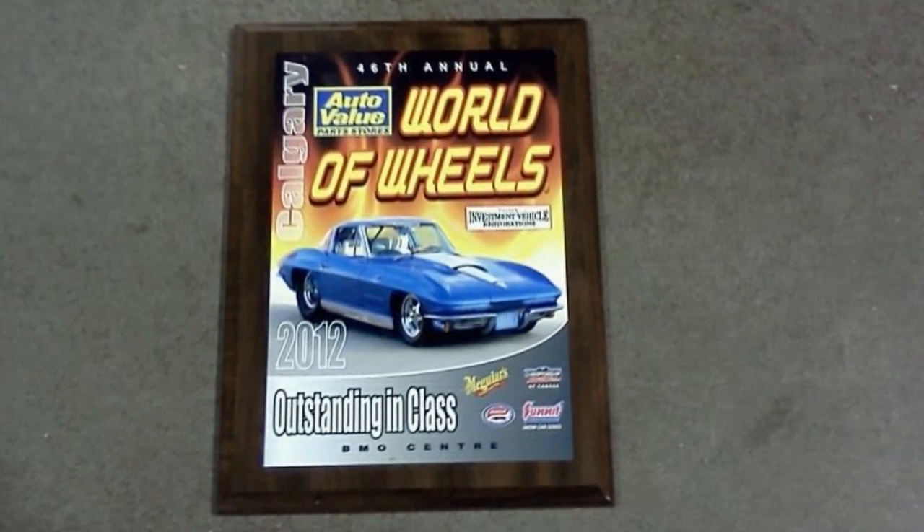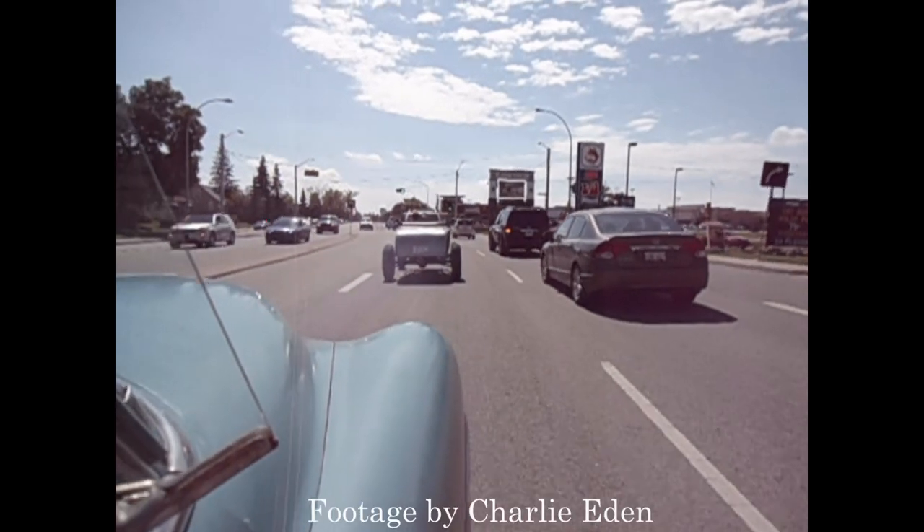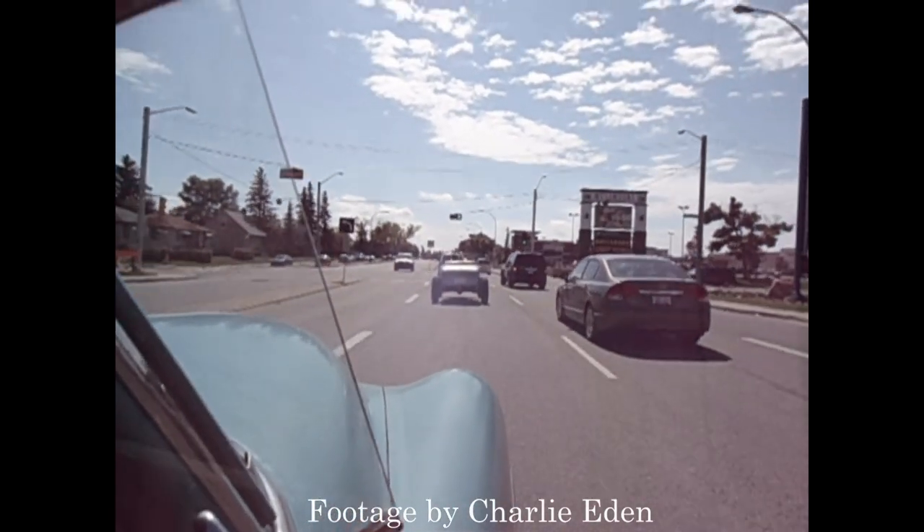The Fleetline took home a second place prize, which was outstanding since there was no interior in the car at that time. That summer, there was a ton of cruising and a whole lot of picnics and barbecues with the car club.